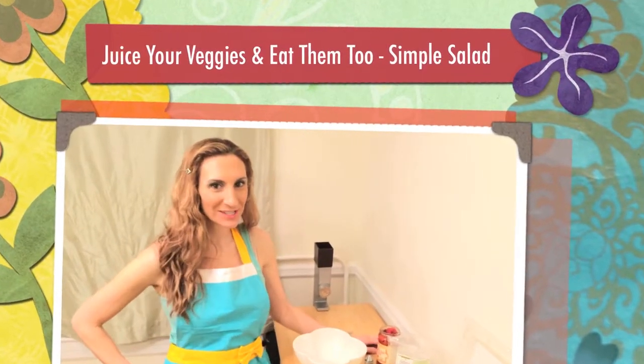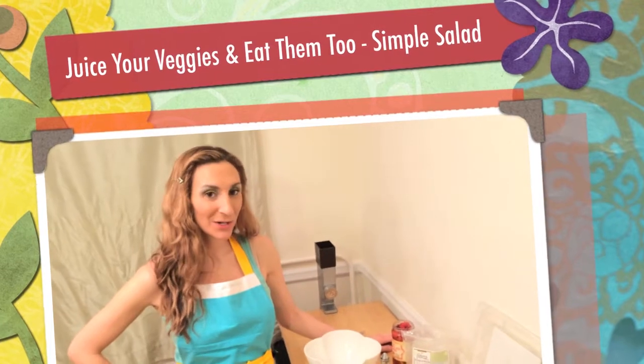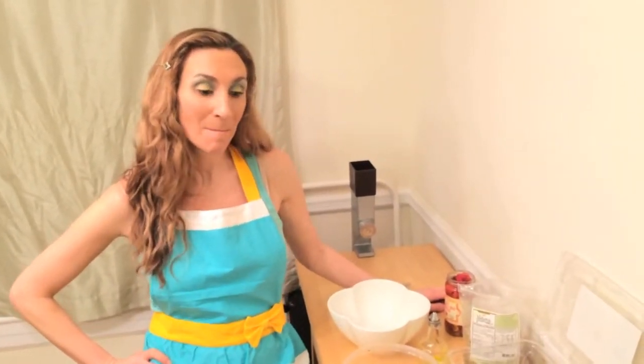Hi, and welcome to Juice Your Veggies and Eat Them Too. I'm your host, Via Melissa, and today we are going to be cooking up a simple salad concoction using my juice veggies.